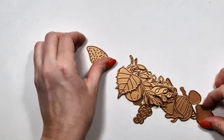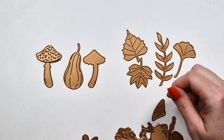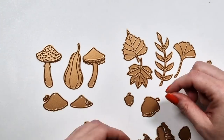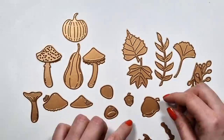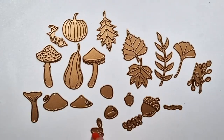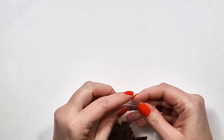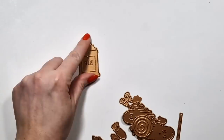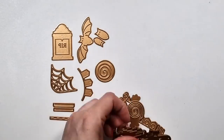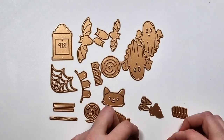The whole idea here is that you can create seasonal designs. This one is called Autumn Wonder, so you have the typical fall-related icons: pumpkins, mushrooms, fall leaves, and stuff like that. And then the next one here is a Halloween set. I don't know why I love